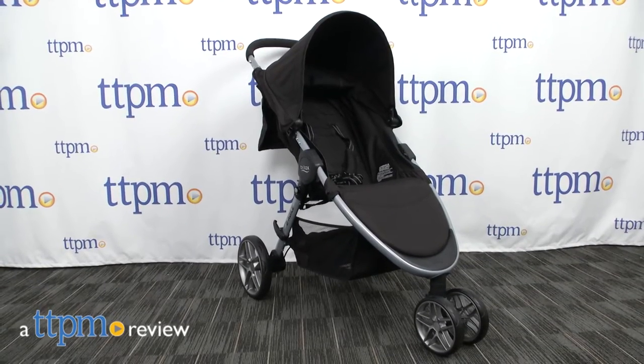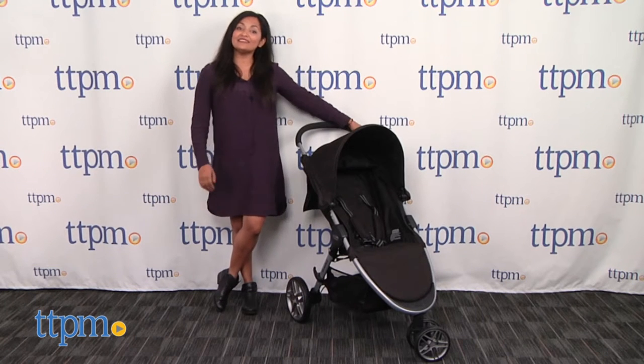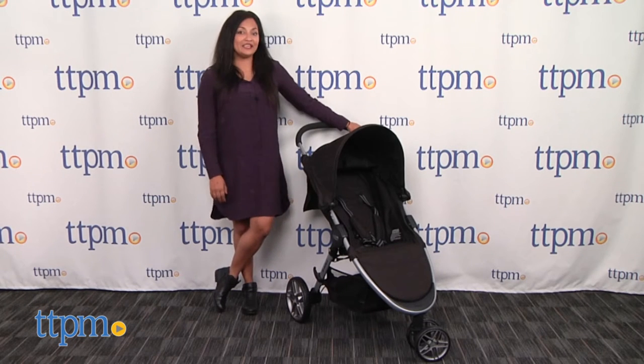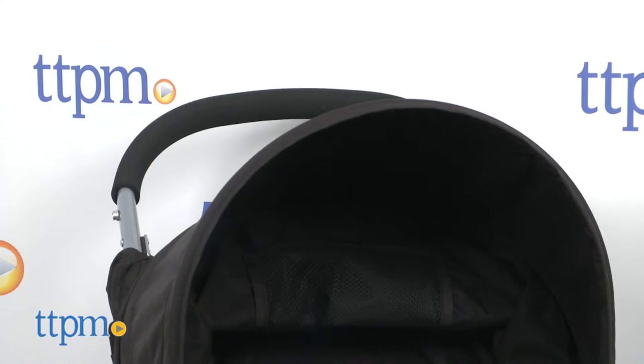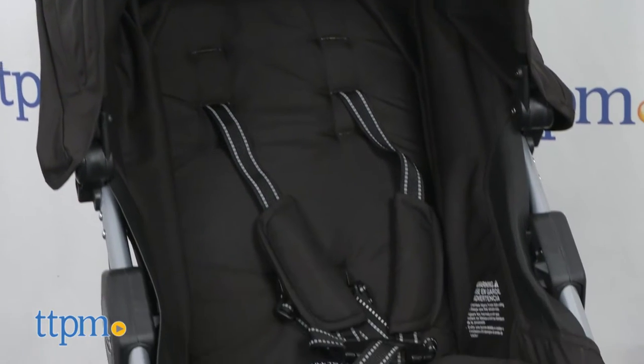Hi everyone, this is Maria with TTPM and here we have the Britax Be Agile 3 stroller. This is a lightweight everyday stroller that has an easy fold and a narrow structure to handle busy sidewalks.